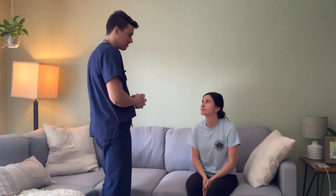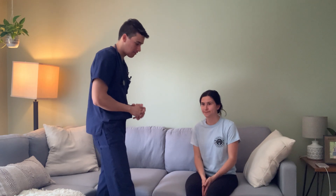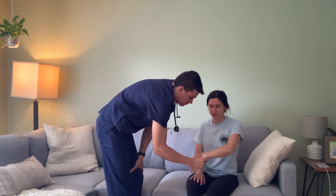Hello, my name is Crystal. I'm one of the student nurses here at UNE. We're going to be doing a bedside health assessment. Is that okay with you? Yes. Can I see your name and date of birth? Kellen Thompson, July 30th, 1997.